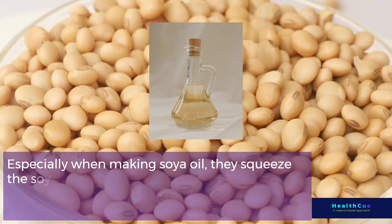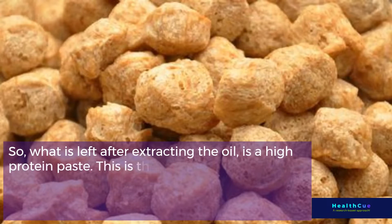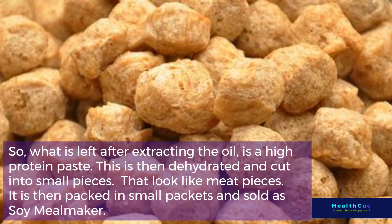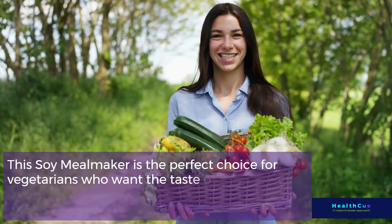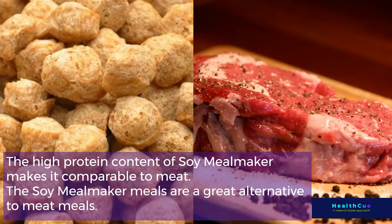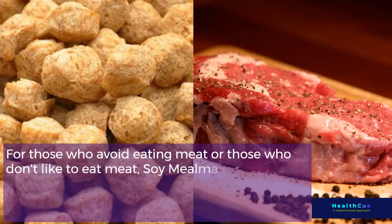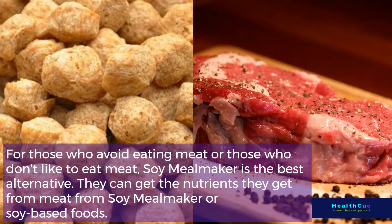Especially when making soya oil, they squeeze the soybeans and extract the oil. What is left after extracting the oil is a high-protein paste, which is then dehydrated and cut into small pieces that look like meat pieces. It is then packed in small packets and sold as Soy Meal Maker — the perfect choice for vegetarians who want the taste of meat but can't eat it. Its high protein content makes it comparable to meat and a great alternative to meat-based meals.